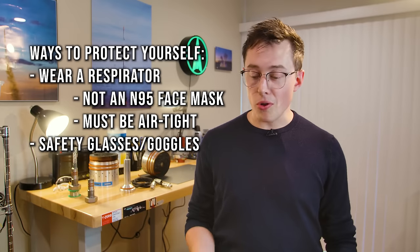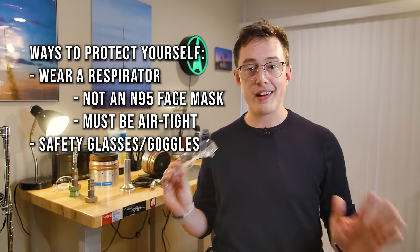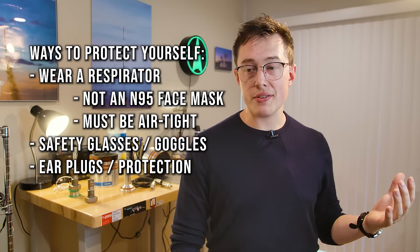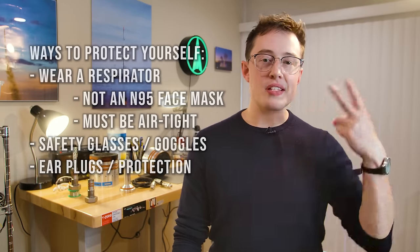For personal protection: you need respirators with organic cartridges — not COVID-19 masks, those are not going to cut it. You need a proper organics cartridge that will actually filter out all of the particulate in the air. Double check anytime you put that respirator on that it is truly airtight. Eye protection is also essential — wear it throughout the whole process. And think about ear protection if you have a particularly loud mixer, since you're going to be listening to it for a long time.